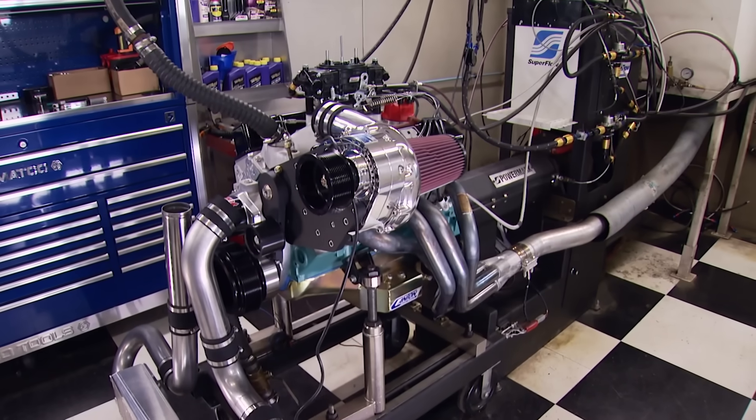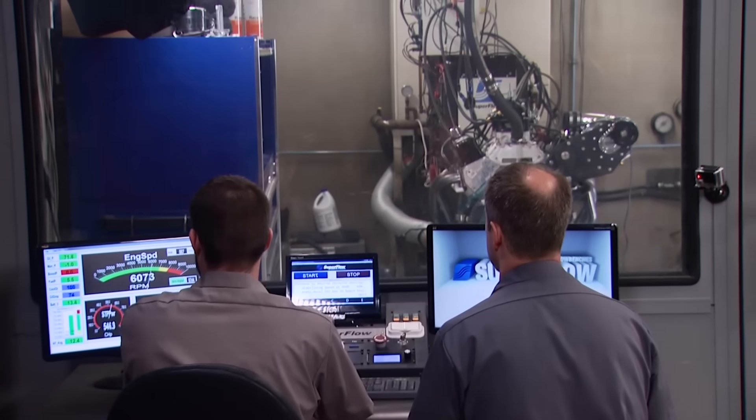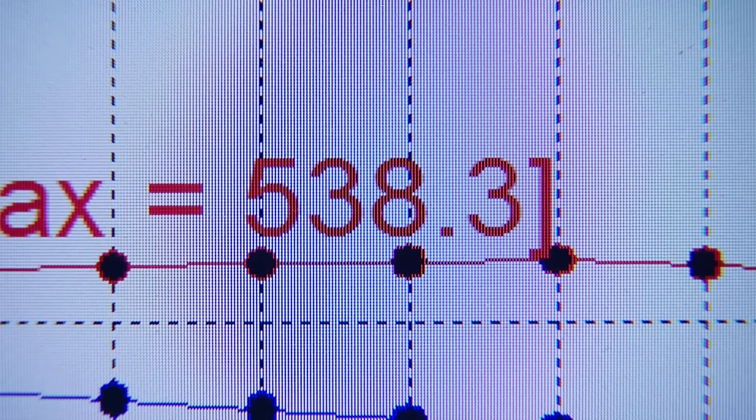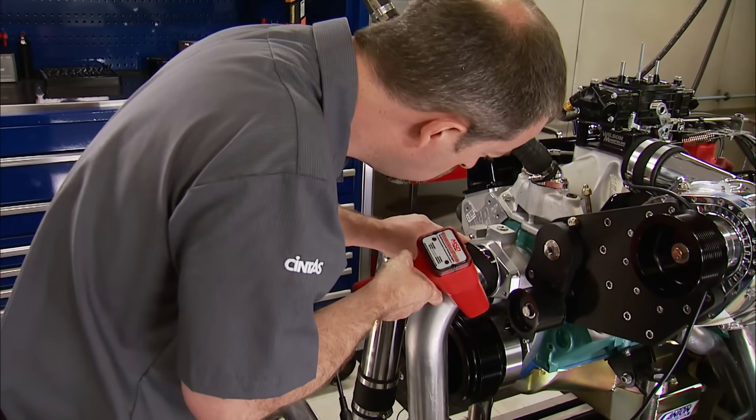Here we go. We're starting with 30 degrees of timing and an RPM sweep from 4,000 to 7,000 RPM. 538 on power, 492 on torque. Wow — more than expected. The only thing we need to do is see where it maxes out on timing, then we'll go to lower pulls.